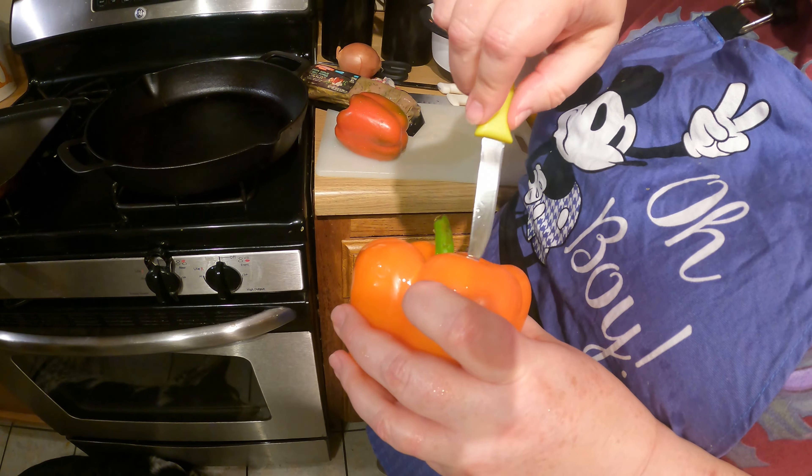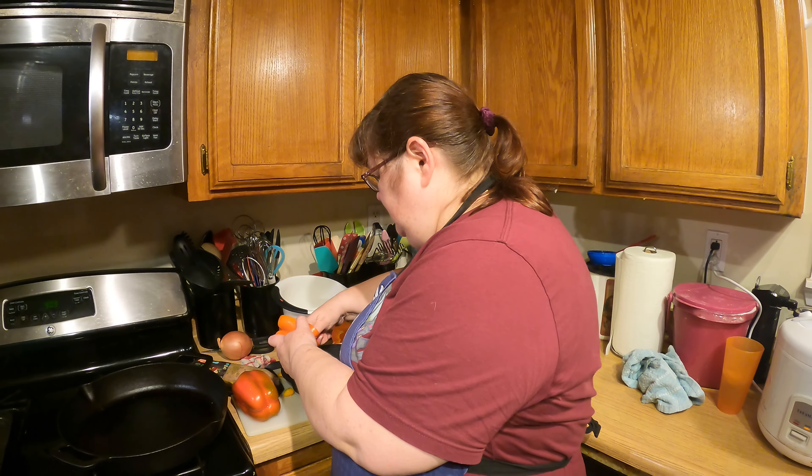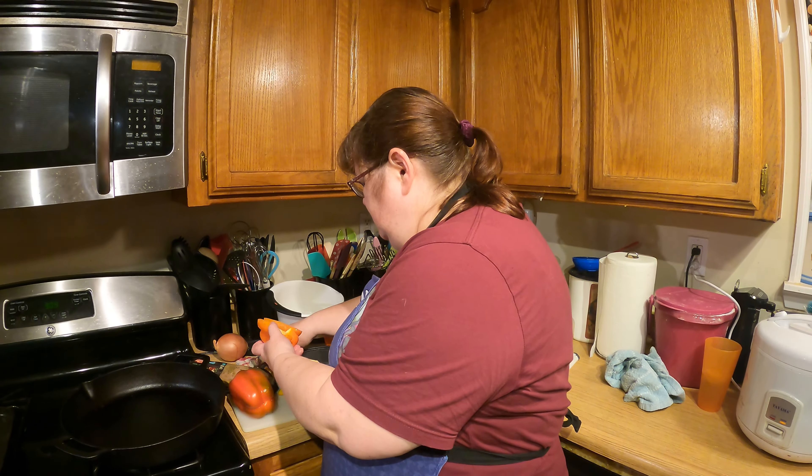The way I like to cut up bell peppers is to take a sharp-tipped paring knife and go around the stem, getting over the little hook of the stem. Dolly is licking the drips off the floor — so there's that. I'm going to use that as a garbage bowl, and then cut this in half.